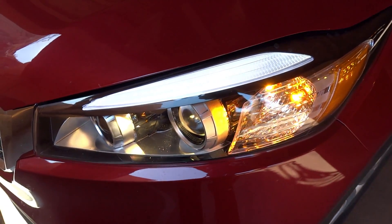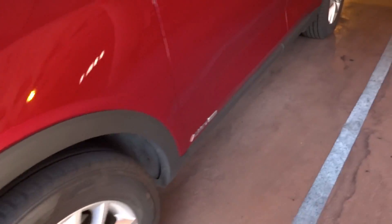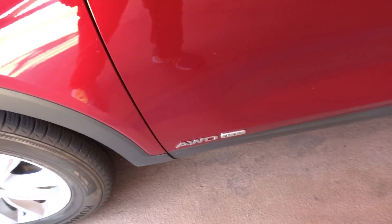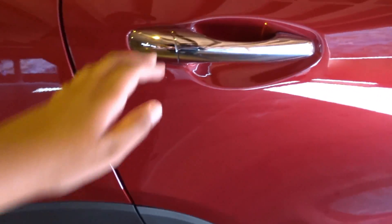Projector headlights, LED turn signals, all-wheel drive badging, turn signal mirrors. This car is V6 equipped, as you can see from the V6 badge. Chrome door handles — a very neat touch.